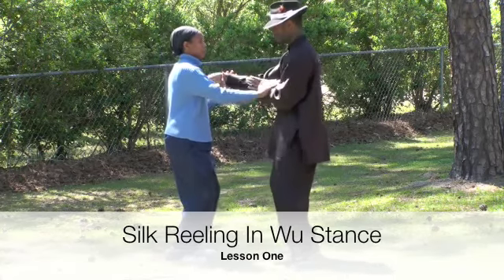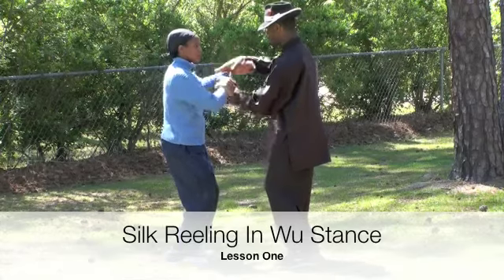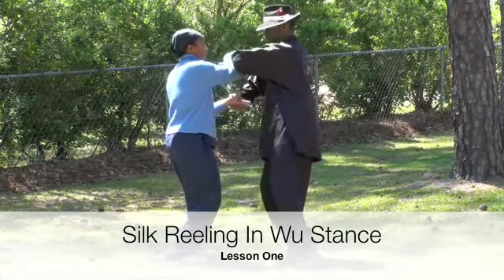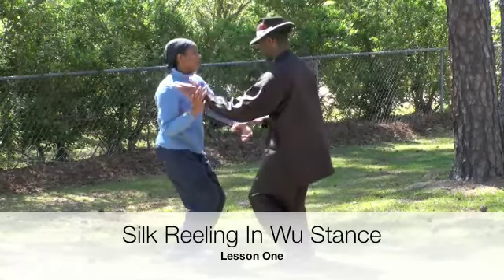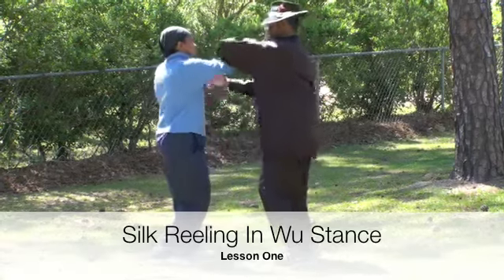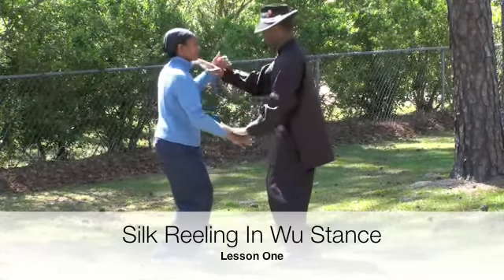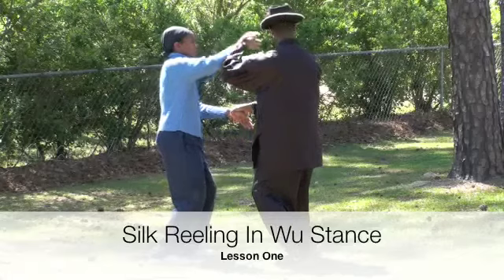Don't cross your arm. Each arm stays in its own place. Keep your arm in contact. Slow it down. Feel what you're doing. It's not about speed or power. Move your whole body, just like breathing.